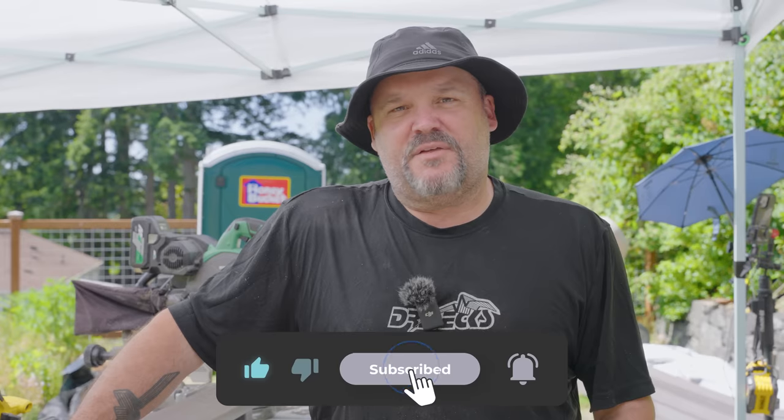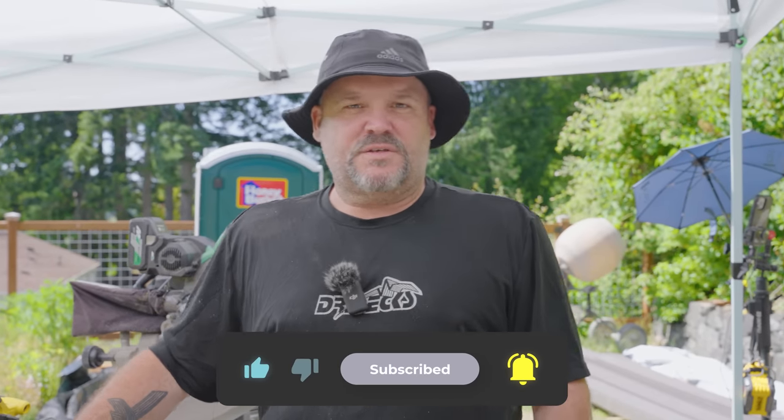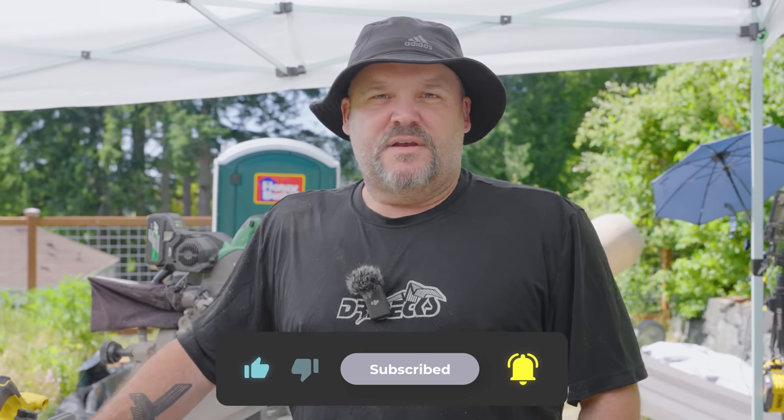If you got any other ideas, leave them in the comments below. Don't forget to like this video and please subscribe if you got something out of it. We appreciate you coming to our channel and watching this video. Thanks for coming, guys. Have a great day.